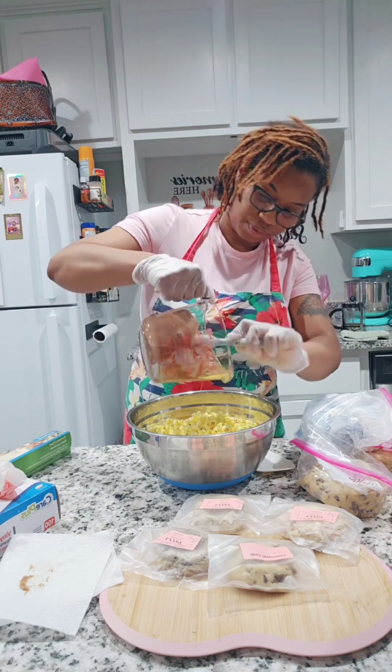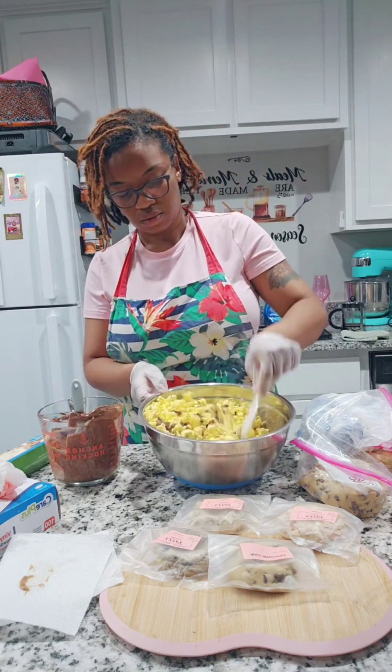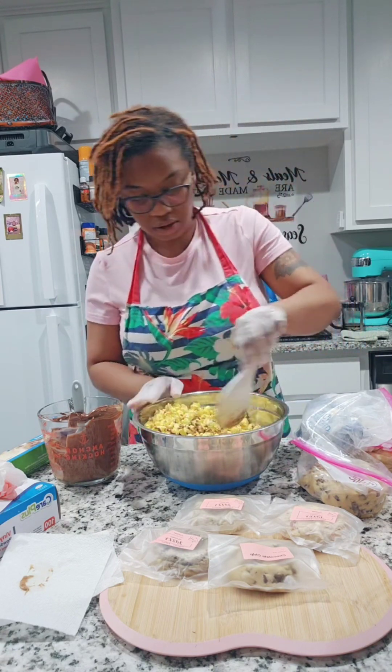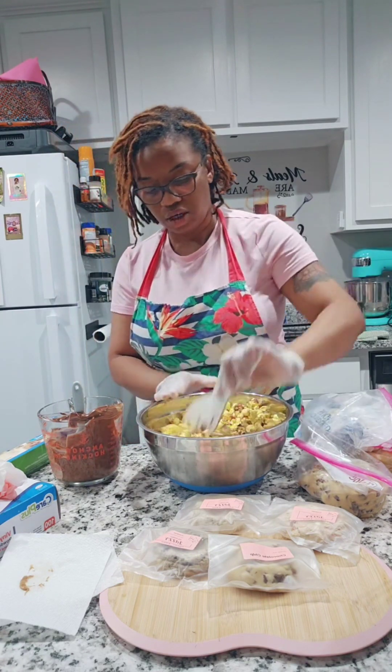I go through so many gloves when I'm baking — I think I go through a box a week and it's 100 count. I went ahead and poured the chocolate and peanut butter mixture on top of the popcorn.